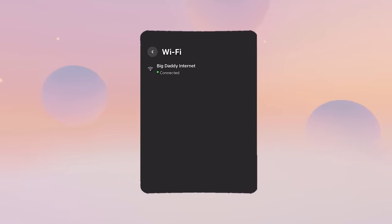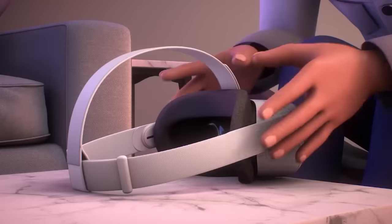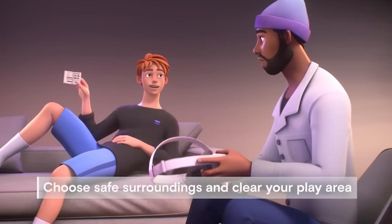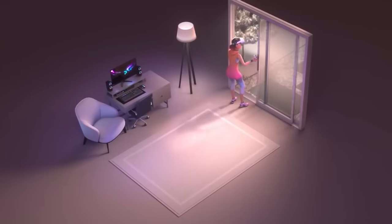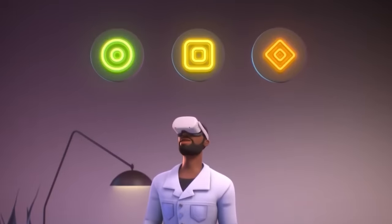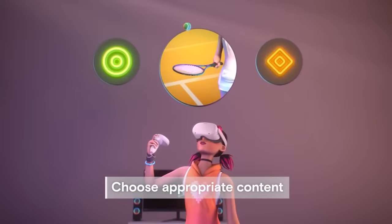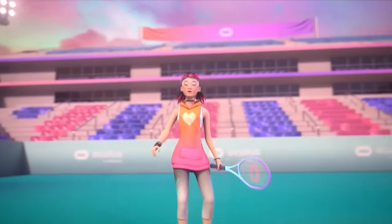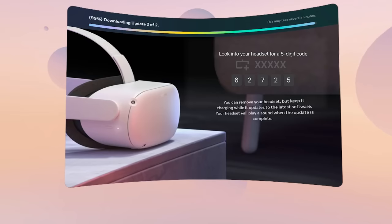Connect to Wi-Fi — ideally the same network as your phone — and watch the safety video that plays. The highlights include clearing your play area from obstacles, using the headset only indoors since direct sunlight can damage the lenses, and preventing motion sickness by playing content suited to your level using the store's comfort ratings.